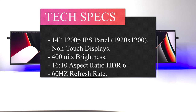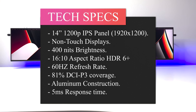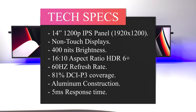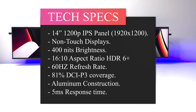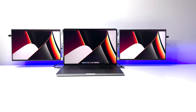Let's look at the specs. Both screens are 14-inch non-touch 1200p IPS panels with a 16:10 aspect ratio and HDR 6 Plus. Both screens offer 1920 by 1200 pixel density, a 60Hz refresh rate, 81% DCI-P3 color coverage, 400 nits brightness, 5 millisecond response time, extremely thin bezels, and aluminum construction.